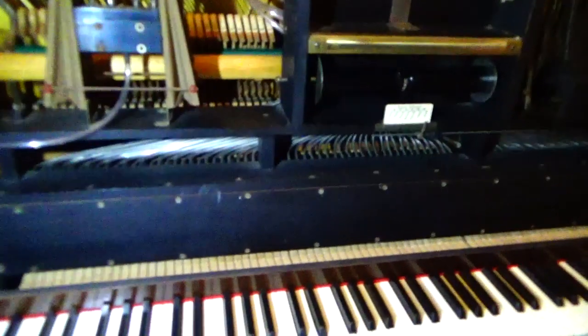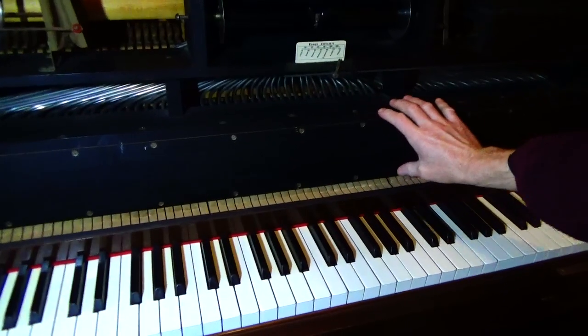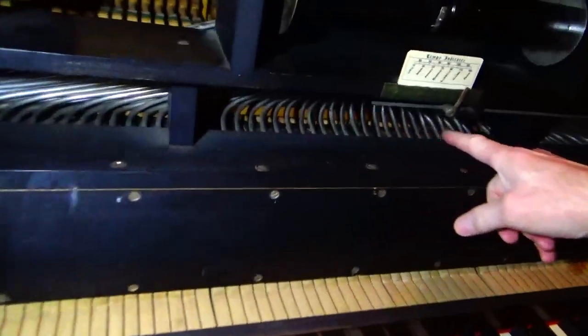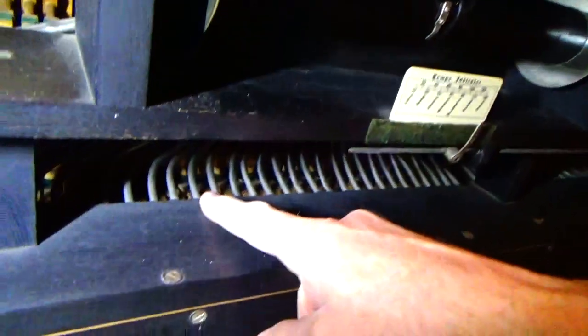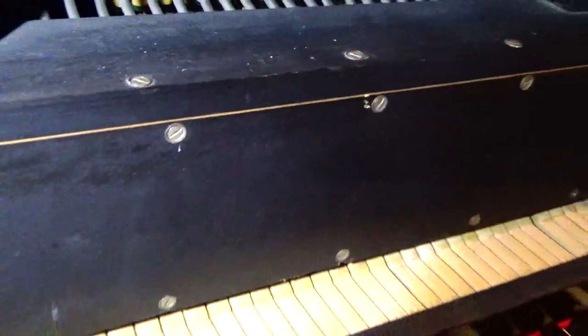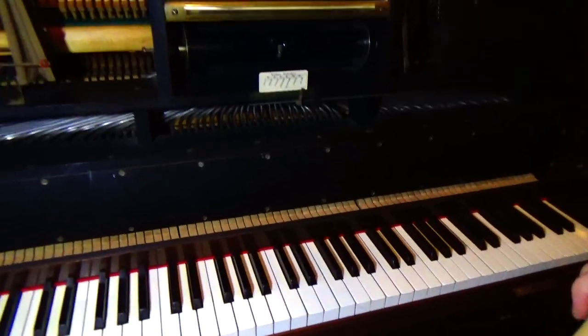This bit here contains a little set of bellows for every single note. You can see the tubes — that's where the atmospheric pressure comes in, down through this tracker bar and down these tubes into this box, to operate little bellows which make each note fire. That's all there is to a pianola.